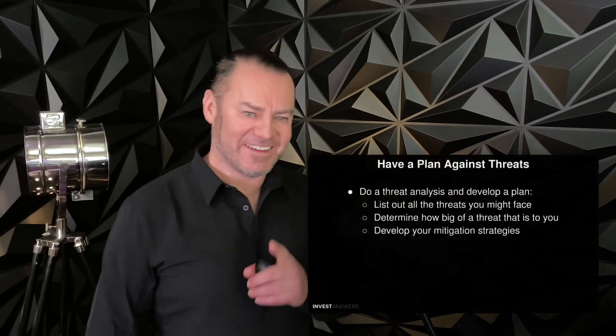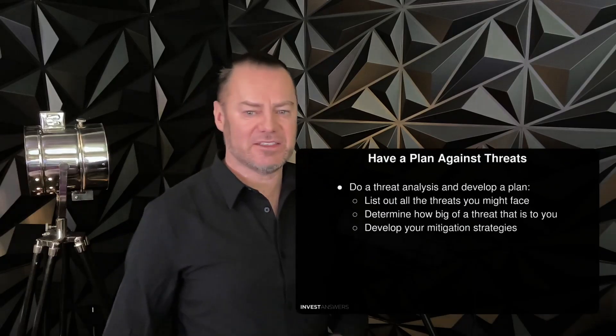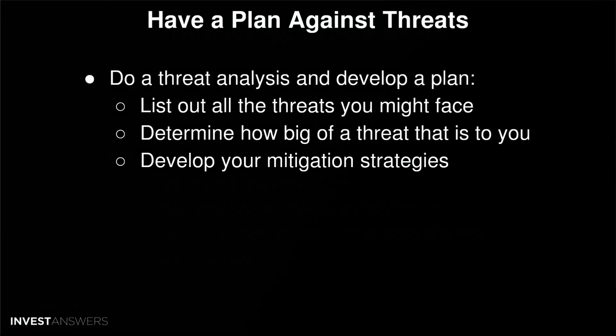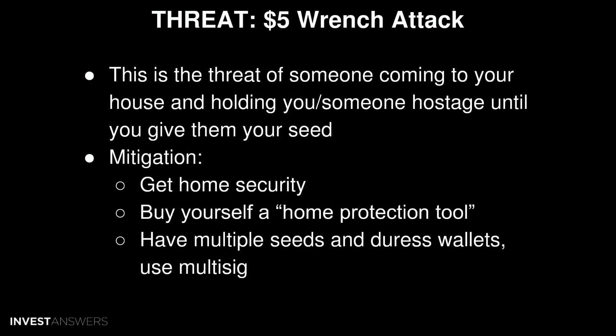Next, have a plan against threats. Do a threat analysis and develop a plan against everything that could potentially happen. Evaluate your own situation: list out all the threats you might face, determine how big a threat they actually are, and develop your mitigation strategies. Here are a few examples we'll run through quickly.